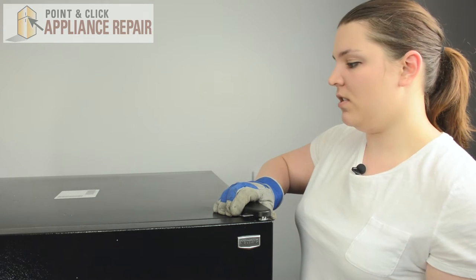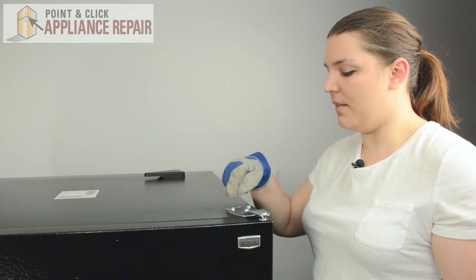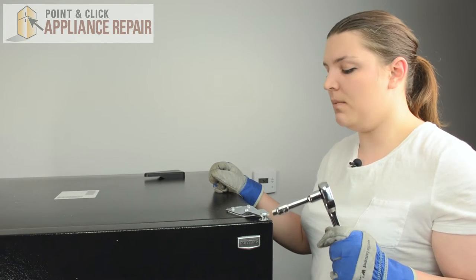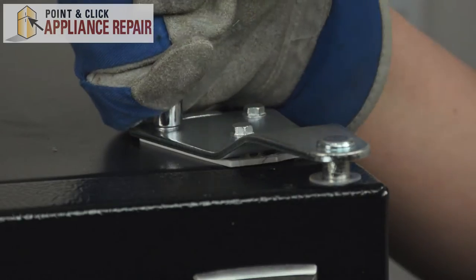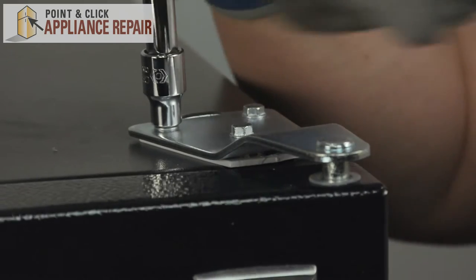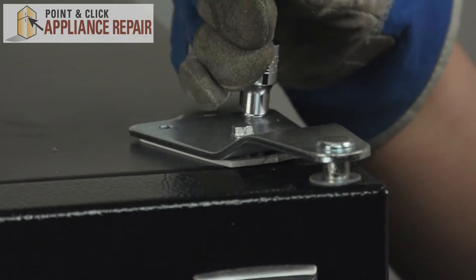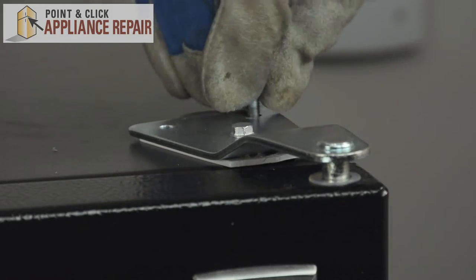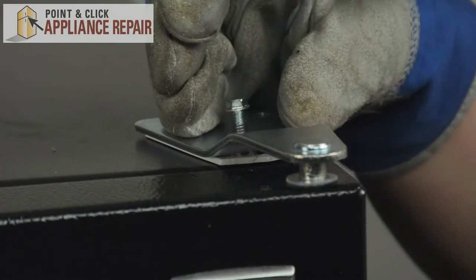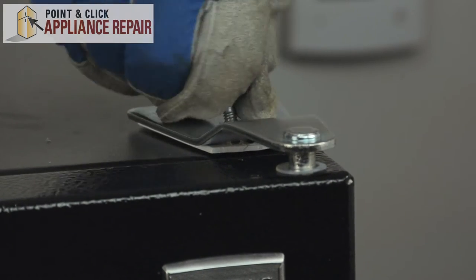We'll remove the cover on the hinge — it lifts right off. Then we have three 5/16ths nuts. We can use a socket wrench to remove them because they are pretty tight. Once you have that last nut loosened, just keep a hand on the door so it doesn't fall off.